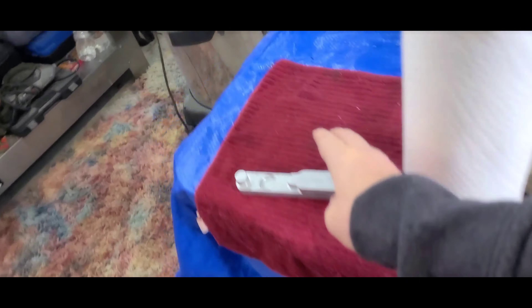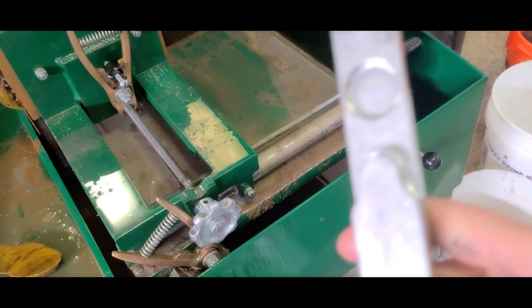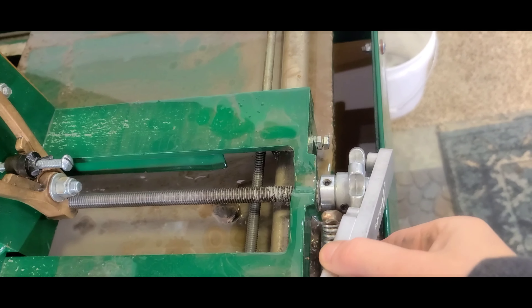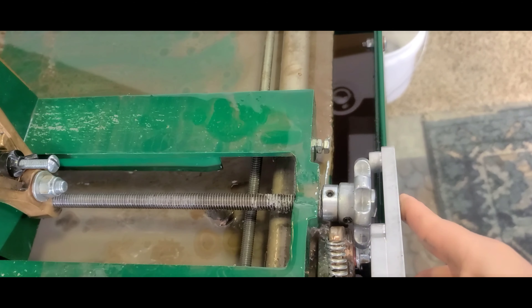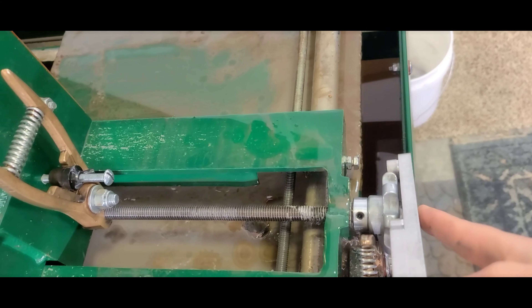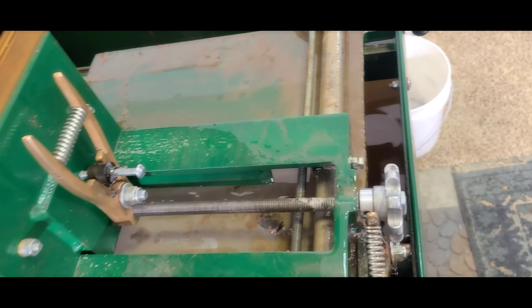The other thing is, for the longest time I couldn't figure out what this other tool was for. I just figured out that when you think you've made your vise tight enough, you can actually take this and put it on here to make it tighter — tighter than you could physically turn with your own hands. I'm definitely learning.